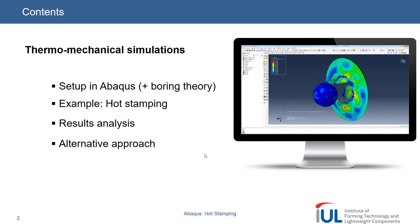Hello everybody. So yeah, it's Manish as Joshua already told. So these are the contents which we go through today. The first one — I would just go through the setup, how we can set up all the thermomechanical simulations in Abaqus. And we will include some theory, guys, that's very important — that's always there. Next we'll go through an example of how hot stamping simulations are set up, how I tried it in Abaqus, and then I will obviously go through the results, how we analyzed it, and then I will try to point out if there is any alternative approach.